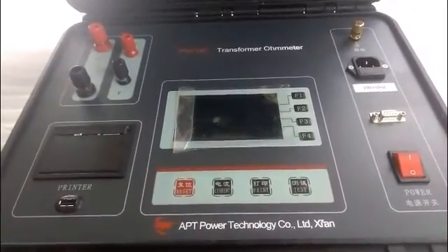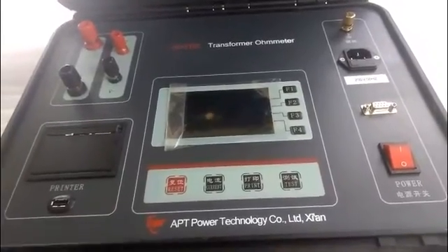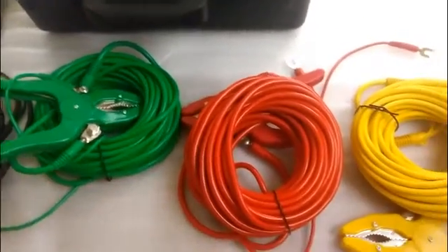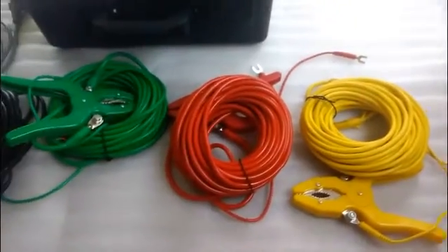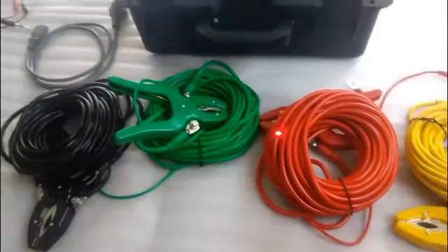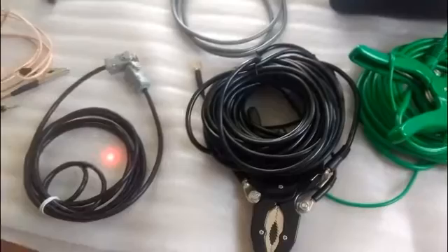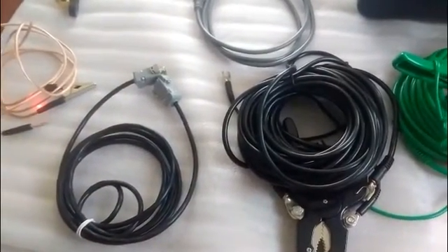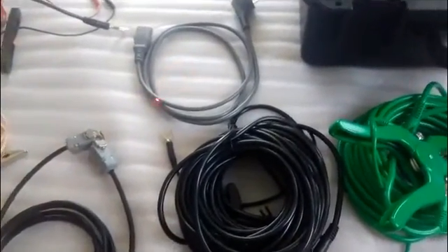It is used to test the inductive load. Now we can see some wires in front of us. We should distinguish them. The four ones are the testing wires. This is the communication wire. And the golden one is the grounding wire.